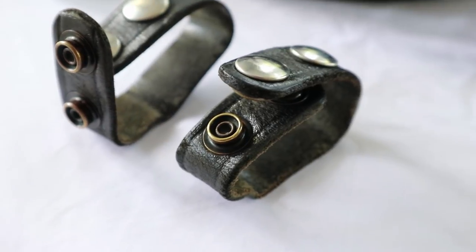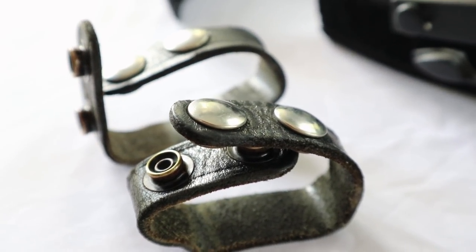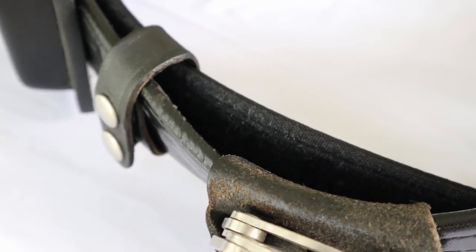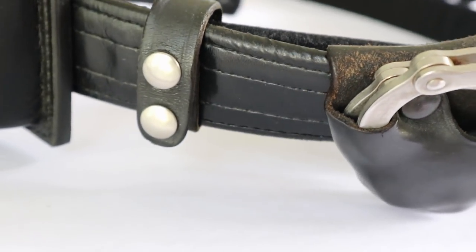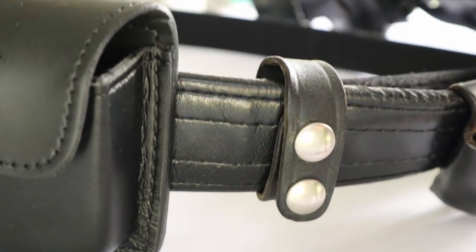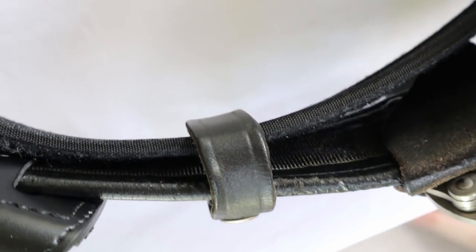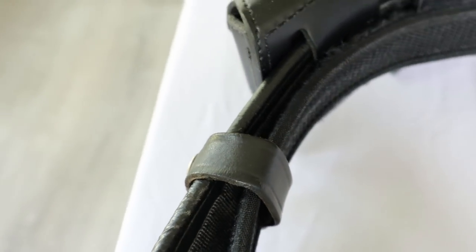For those of you who don't know how a gun belt or a duty belt actually goes on: the underbelt goes through the belt loops of your actual pants. Then the gun belt goes over top of that. And these leather straps go from the inside of the underbelt out around the front of the gun belt, strapping it to your underbelt, which is connected to your pants. And that's how everything stays up.